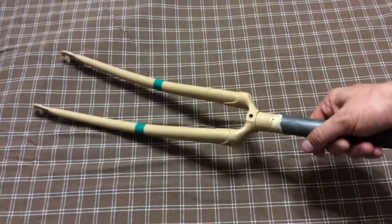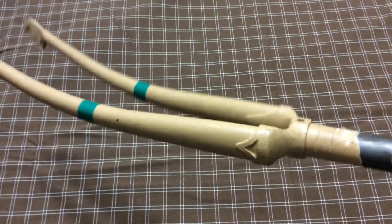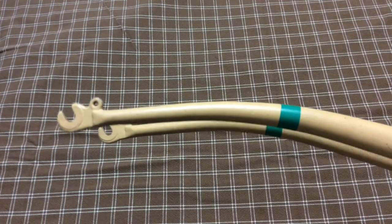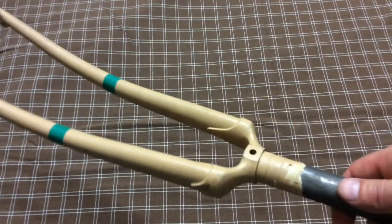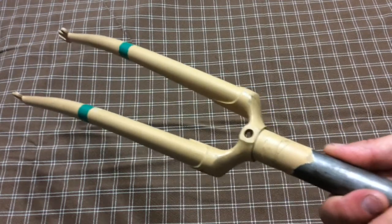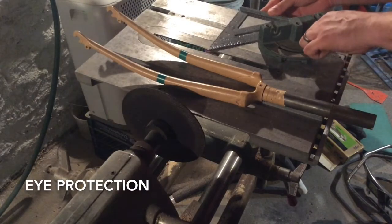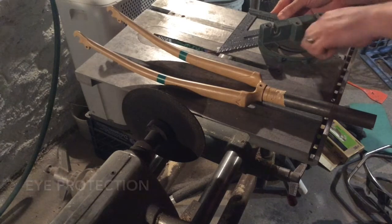I calculated the overall length and the green marks are where I need to cut. I'll be cutting out and reattaching the dropouts, so when you're doing the calculations don't forget to include the length of those dropouts.